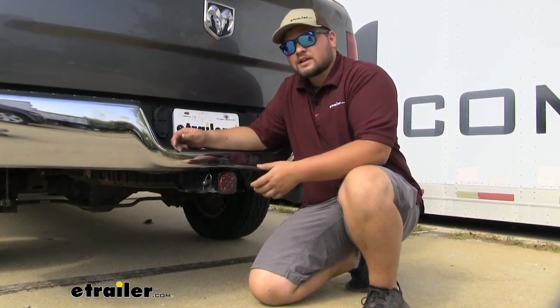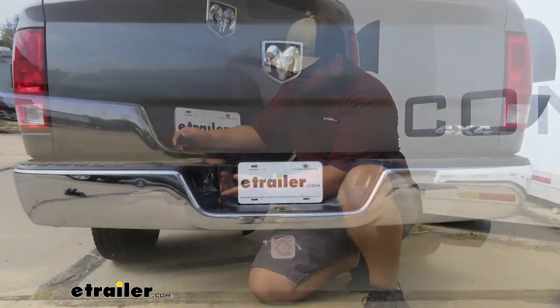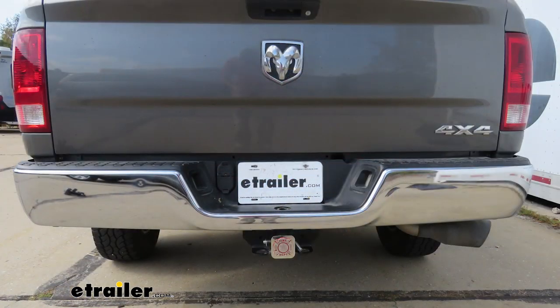It is going to be constructed out of stainless steel, so it's going to resist rust and corrosion over time. Really adds to the back of our truck, and we can support our first responders.